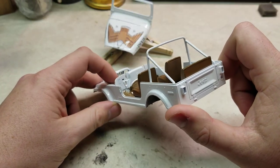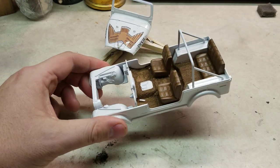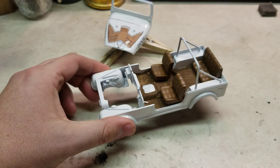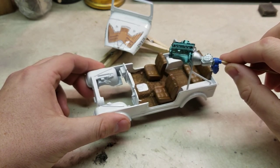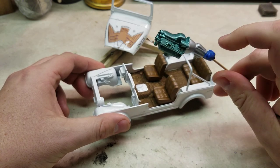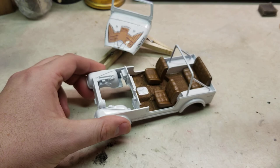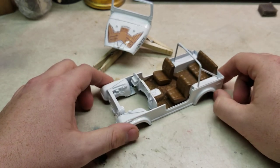I still have a couple of parts to paint in flat black. The engine I think I showed last time — it's pretty much done and ready to go in, hand brushed. The only thing I have left to hand brush is the transaxle, then get that into place.